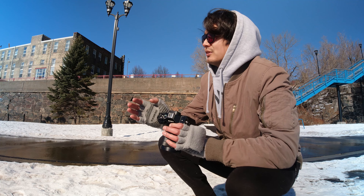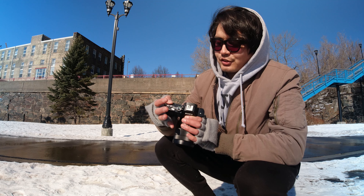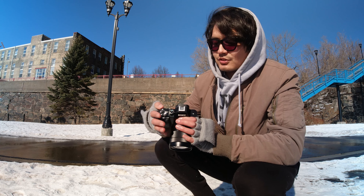One thing to note is how touchy the exposure compensation dial is — it's very easy to slip your hand and change it accidentally. Another con for me is the autofocus. It's not horrible, but it tends to hunt or focus on the background rather than your subject. This can really be seen when doing autofocus portrait work or street photography, where the camera just latches onto the background instead of the subject, which can be pretty tedious and annoying.